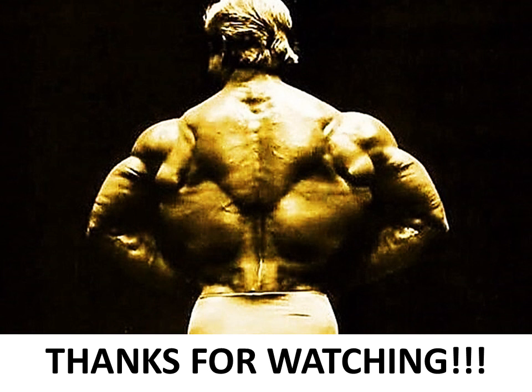Subscribe if you haven't for more content like this from the Golden Era Bookworm. Leave me your comments - what do you think of Tom Platts's back and his training routine? Thanks for watching, and bye for now.